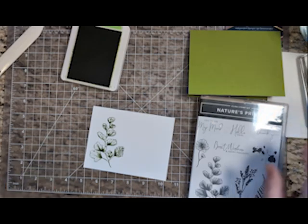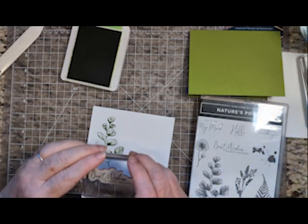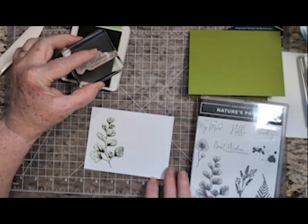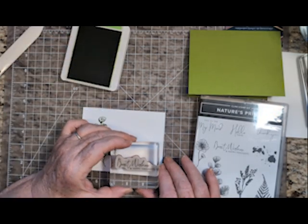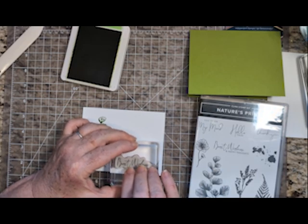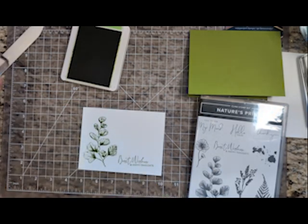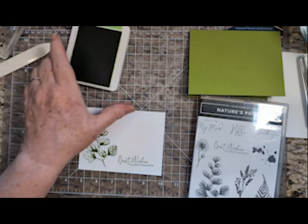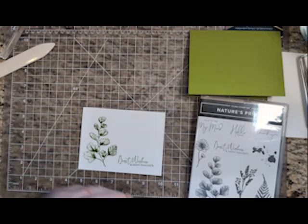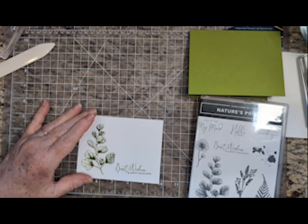One stamp, one greeting — I'm using Best Wishes and Happy Thoughts. But this card could really be used for any occasion: a Get Well card, a wedding card, a birthday card, a Thinking About You card, a friendship card, a thank you — anything.